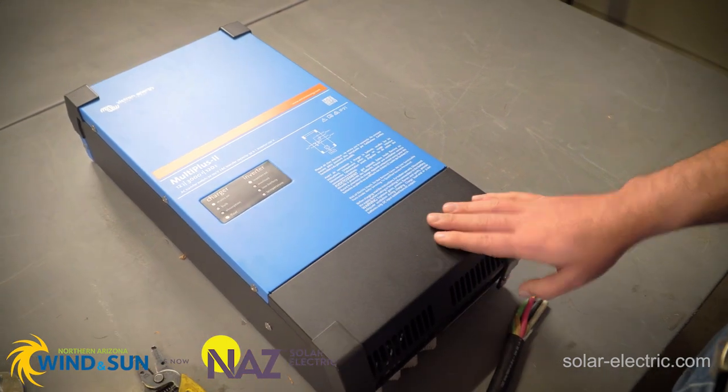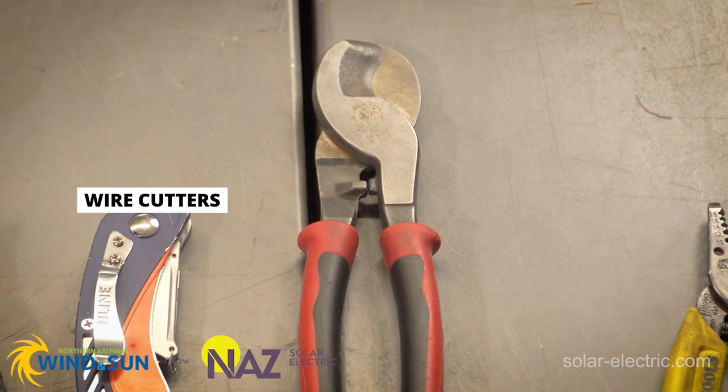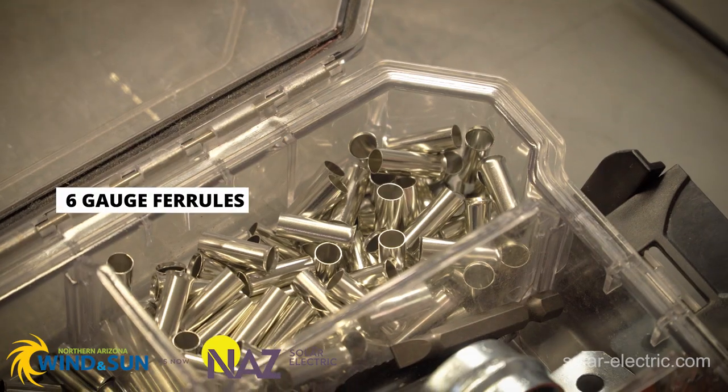We're going to show you how to wire the AC connections onto this inverter. The tools we'll be using today are a pair of wire strippers, a pair of wire cutters, a razor blade knife, a ferrule crimper, and a set of screwdrivers, and some ferrules.